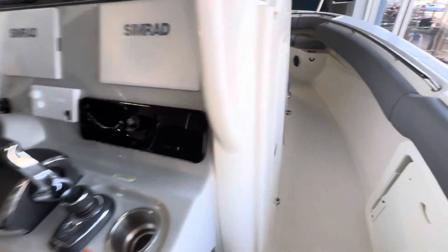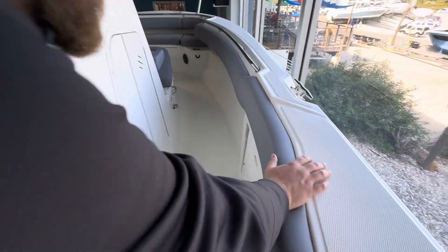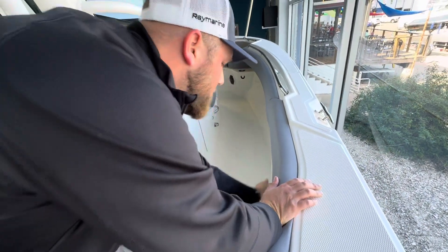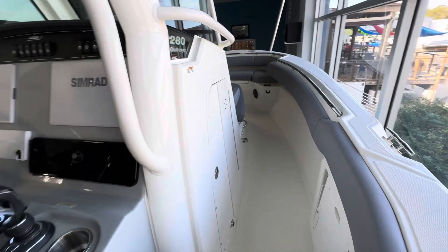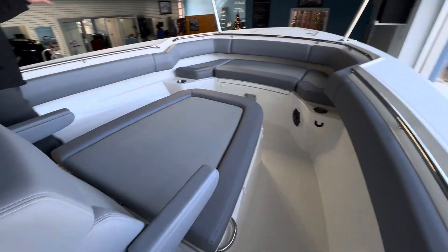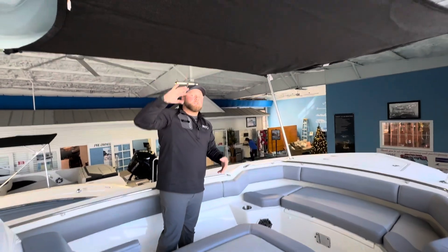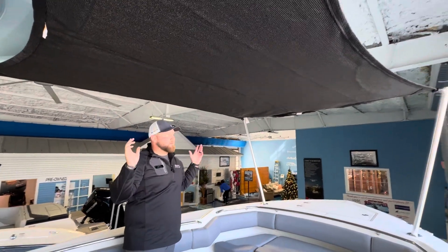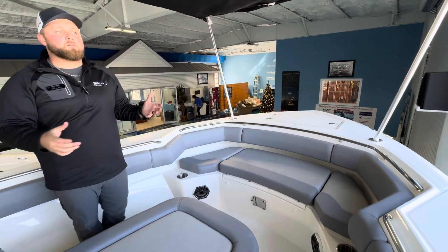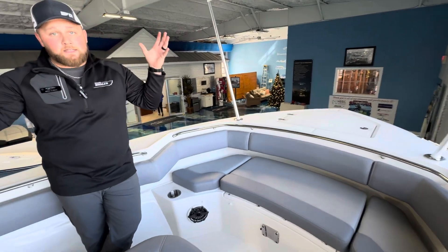Let's go up into the bow. You'll notice on both sides this does have the trolling seats — nice and easy to flip down just to give you more seating. You do have that on both port and starboard. As I go into the front, this boat certainly does not lack space. You can get a feel for the size of this boat, and again more shade. This is removable — you can take it up or put it down in about 30 seconds.